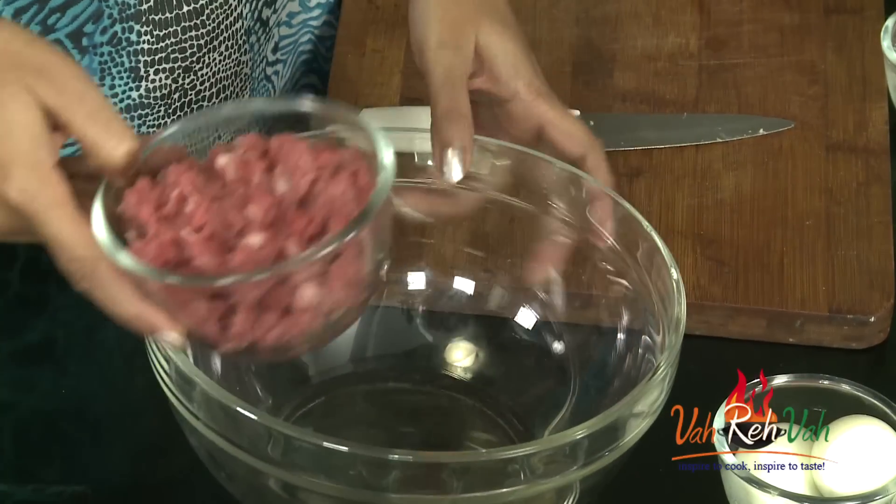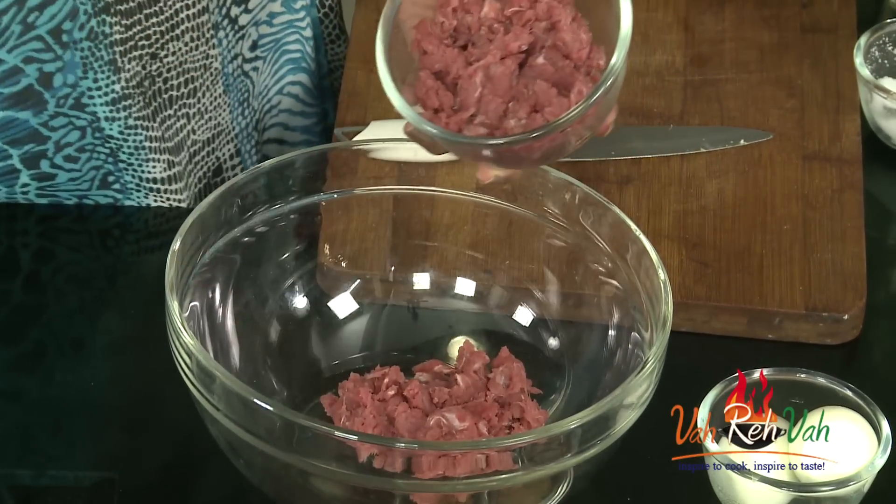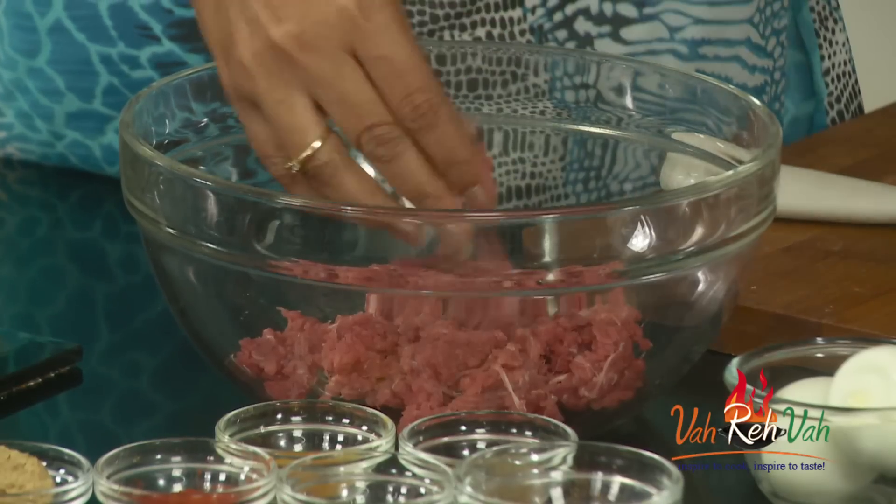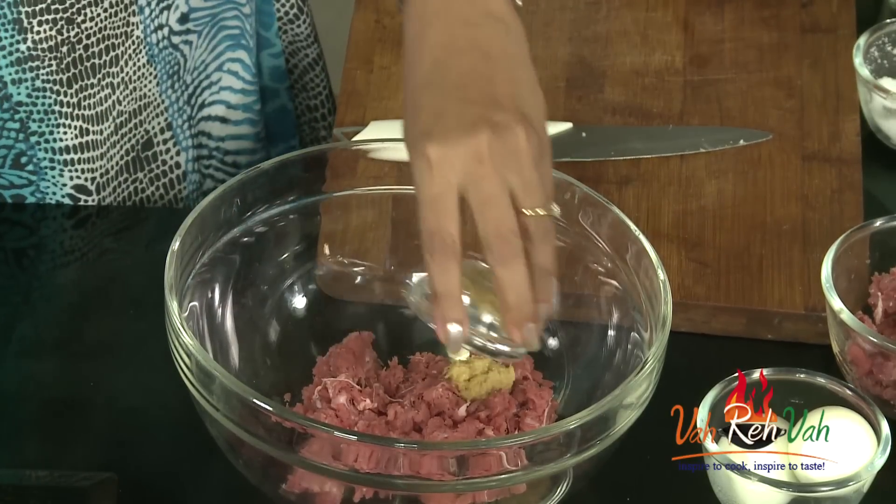Here is the mincemeat. I have taken boneless meat and blended it at home. You can just put the boneless mutton in a blender and blend it. Into this we are going to add all the spices.